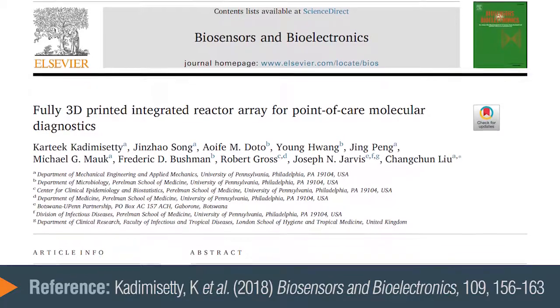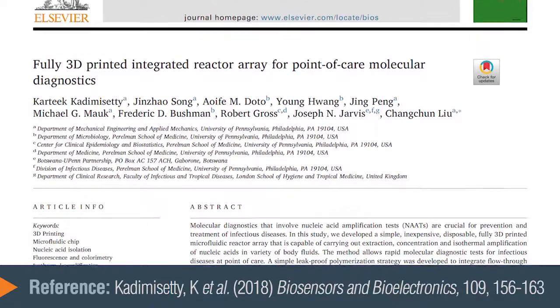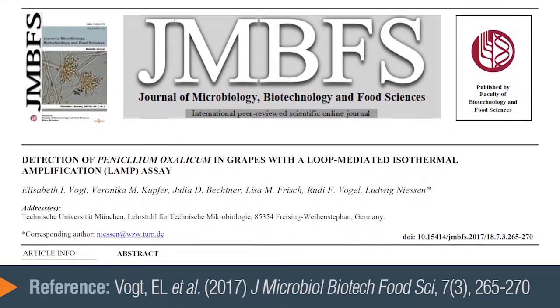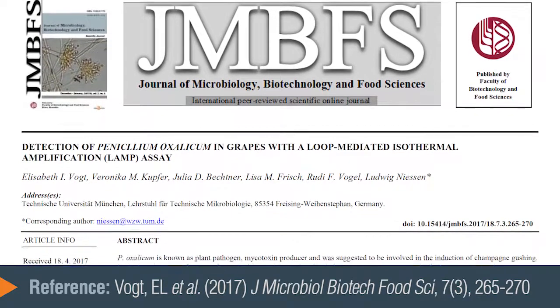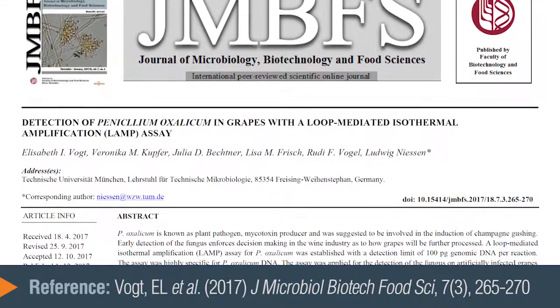Another good example for human health was from the University of Pennsylvania where they built a simple microfluidic device to test for malaria and meningitis directly from cerebrospinal fluid, so being able to directly look at the reaction in the chip was valuable for that method. And then another interesting example came from Germany where a group was testing wine grapes for the presence of a fungus that can be a problem for the vineyards. The thought there would be to test in the field with grapes outside — an interesting approach that we think is a good use of colorimetric LAMP.